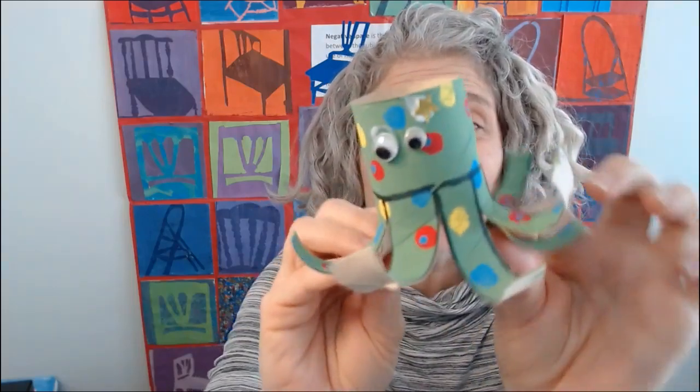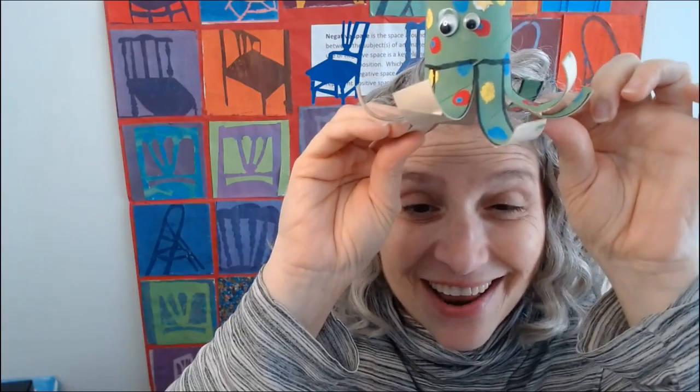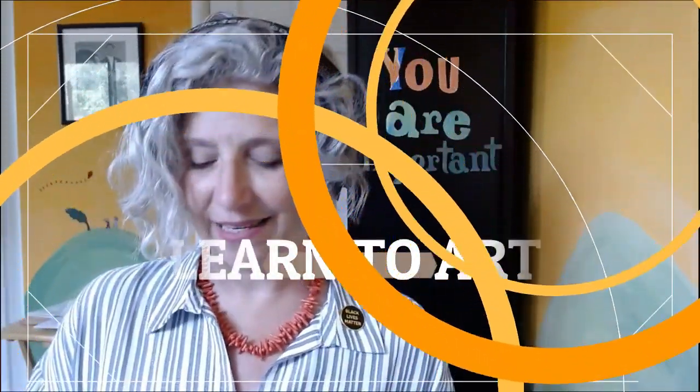I'd like to be under the sea in an octopus's garden with you. Let's keep working on our octopus toys. Hello, my talented artists!